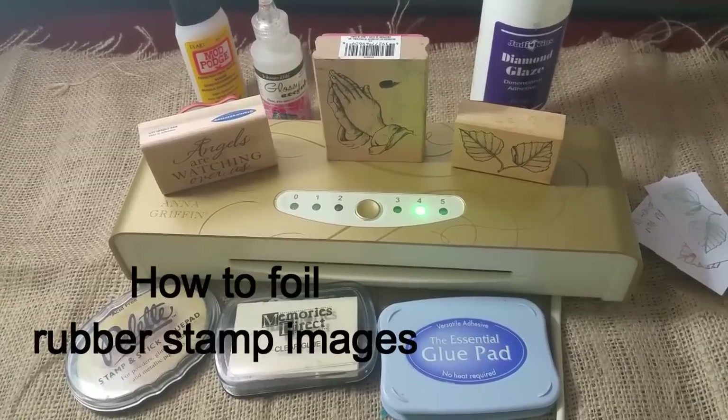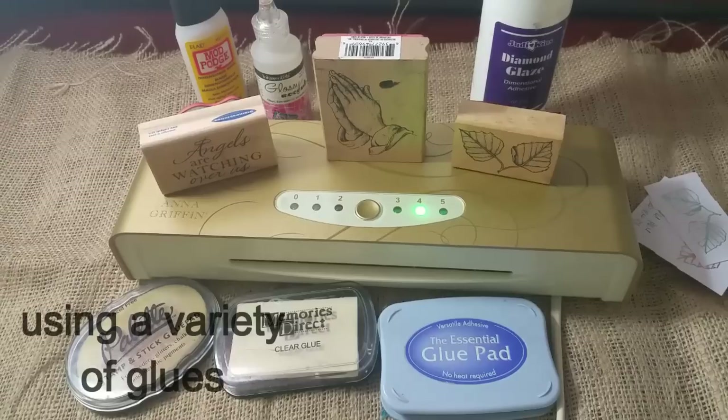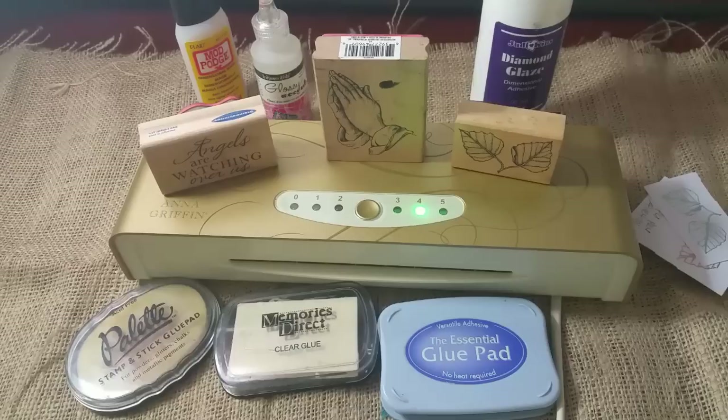Hi YouTube! I'm going to be showing you all how you can foil stamp using your Mink machine. Jennifer McGuire uploaded a wonderful tutorial showing us all how we can use our stamps with foiling but using embossing powder.